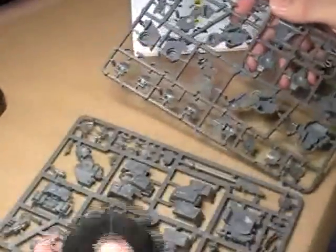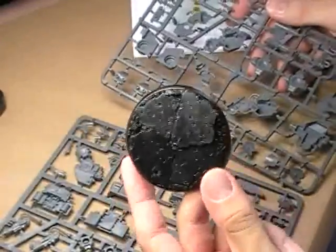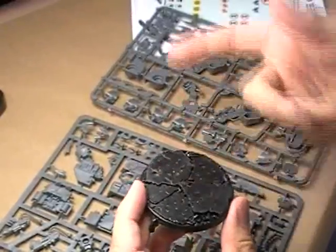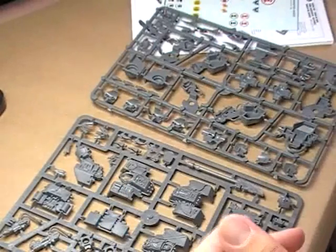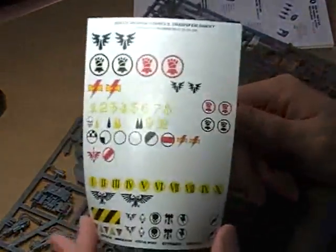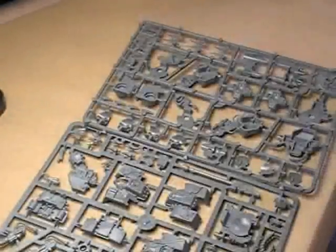You get your two sprues right here and a pre-sculpted Dreadnought base. Personally, I'm going to probably throw this away or just toss it in a bits box — I don't like it. My Dreadnought is always standing in the middle of a cityscape with spent gun shells all around him. I'd rather have a base I can do on my own, but we've already talked about pre-sculpted bases many times before. Transfer sheet — always like to keep some of these around. And then you've got your incredibly detailed, like, 25-page instruction book that goes through step-by-step how to put each of these three different Dreadnought types together.